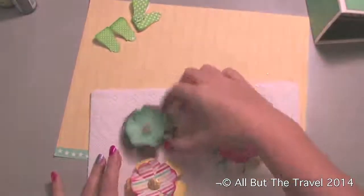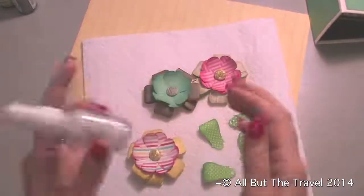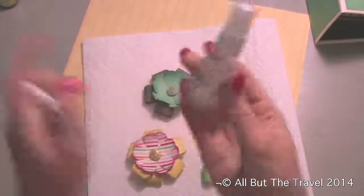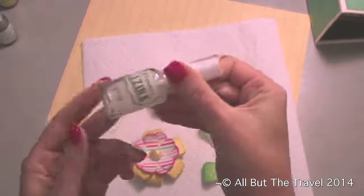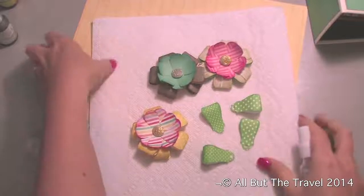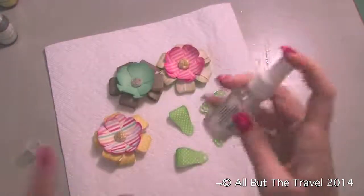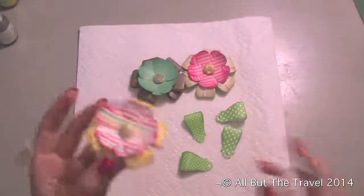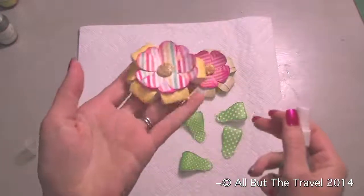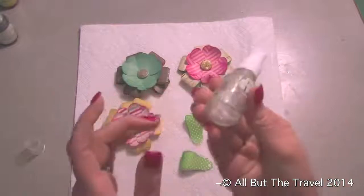Now I'm going to show you the spray technique. Go ahead and put the leaves in too so they get sprayed. This is the pigment inks — I just put a dropper of ink into a spray bottle, added plain rubbing alcohol, and shook it up. You need a paper towel underneath to soak up the excess. Alcohol dries faster than water and gives a slightly different look. Just mist your flowers and leaves and you can already see the shiny effect. You can use any of the pigment inks and mix them to make whatever color you want.